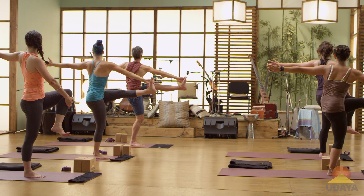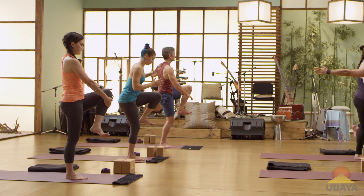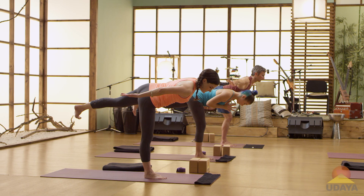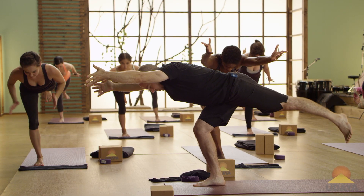One more inhale here. On the exhale, back to warrior three. Go slow. Reach the arms forward if you wish. Bend the right knee deeper. Step back, warrior one.